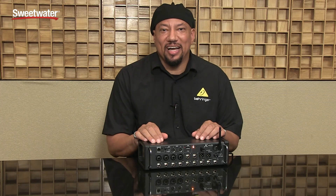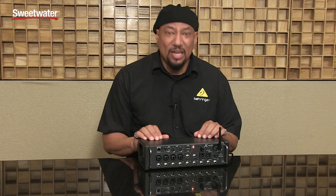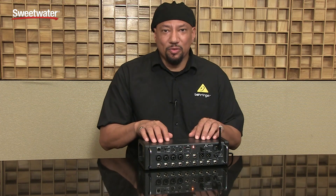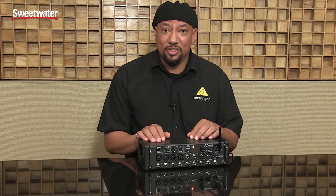Hey everybody, it's Phil with Behringer. How you doing today? Here we are at the Sweetwater Gear Fest having a great time. I want to talk to you today about the XR12. This is a very cool mixing system that you need to know about. So let's talk about some of the cool features.